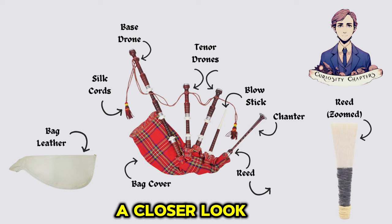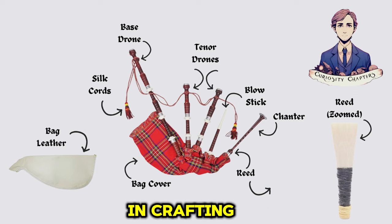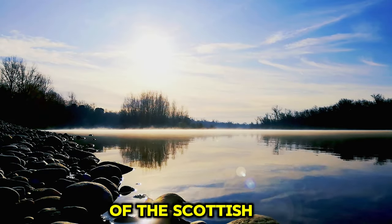That was a closer look at the key components of bagpipes. From the resonant drones to the melodious chanter, each part plays a crucial role in crafting the enchanting melodies that define this beloved instrument. Thank you for joining us on this musical journey through the history of the Scottish bagpipes.